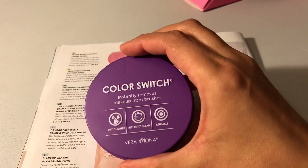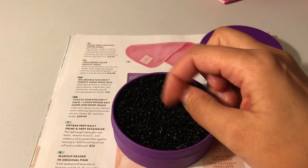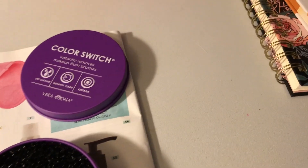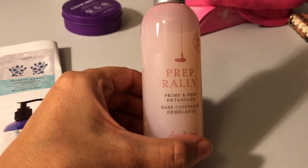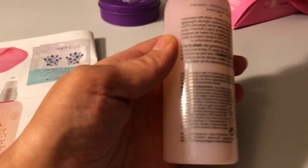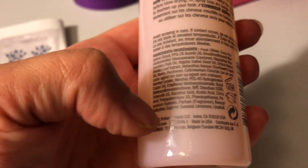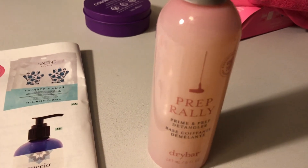I also picked this out — it's called Color Swatch. It instantly removes makeup from brushes. You swivel your brush around in here and it supposedly takes it off instantly. It's really lightweight, so I don't know how well it will actually work. That retails for $16.99. Then two more things — Prep Rally, a prime and prep detangler. I'm excited to see how this works. I'll have to check if it has any coconut oil in it, because Kennedy is severely allergic to coconut, and that retails for $23.